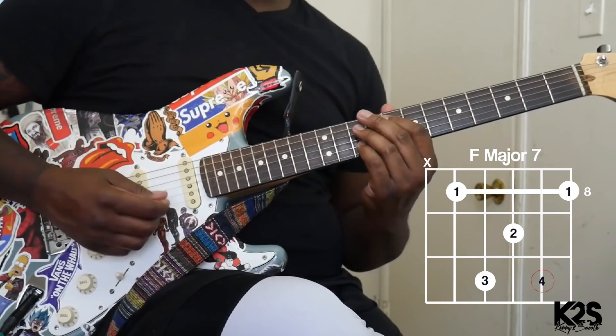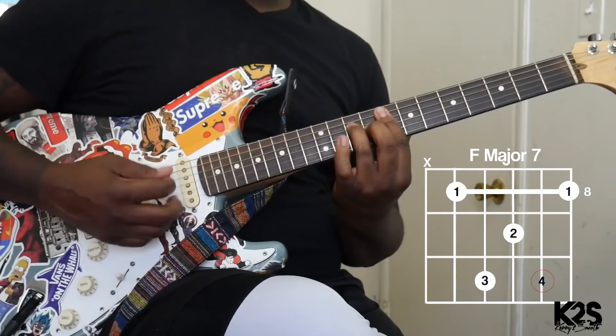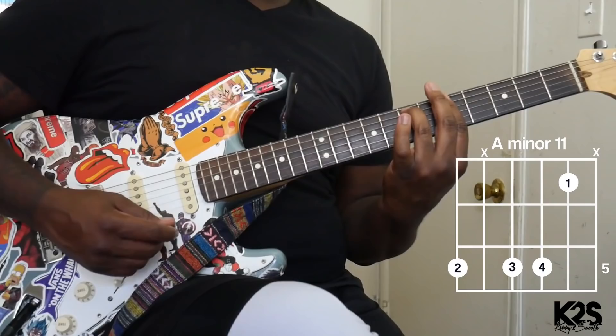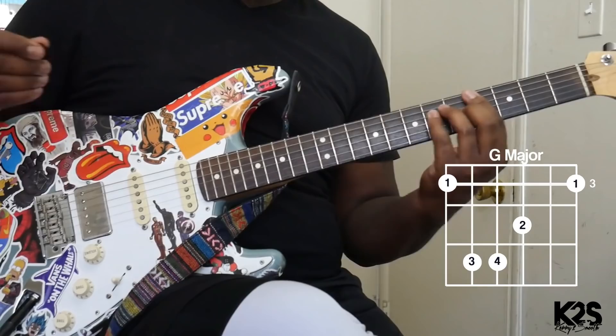The first chord I'm playing is going to be an F major seven — but I'm taking that note out, doing the hammer on. Then D minor. Then G major. Let's do that again.